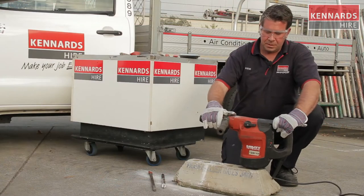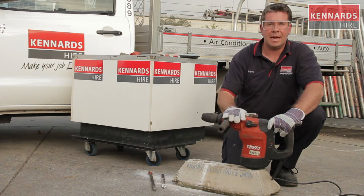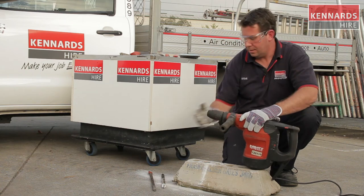Like I mentioned, we're just going to demonstrate one of our electric breakers from our range. This one here is the rotary large — a great machine that drills as well as jackhammers. So I'll drill a hole first, quickly pop the bit out to show you how easy it is, then put the jackhammer in and make a bit of noise.